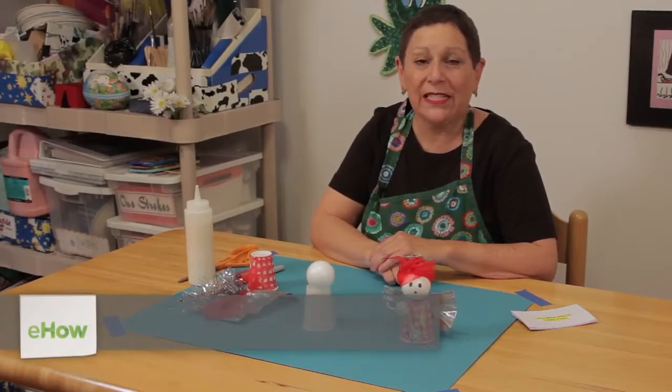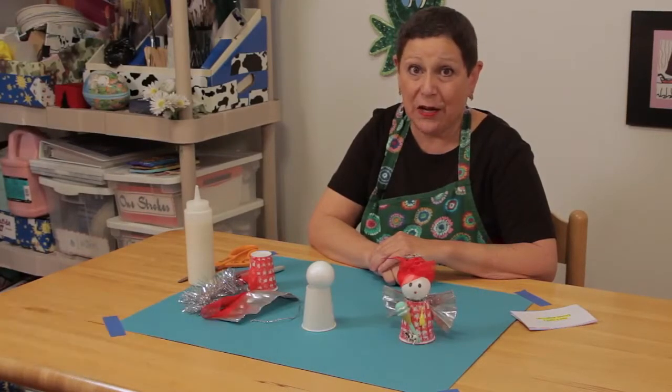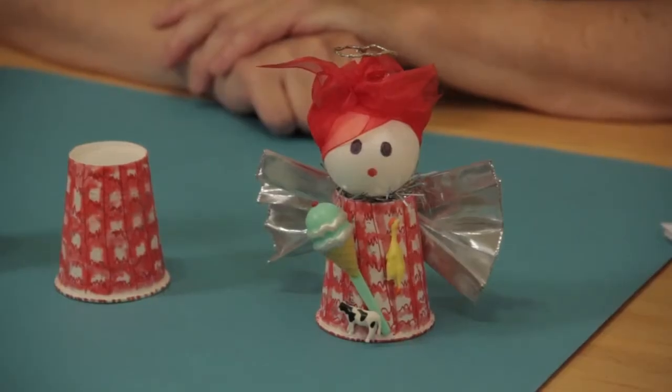Hi, I'm Patti Fernandez and I'm an art teacher. Visit my website at PattiFernandezArtist.com. Today I want to show you how to make a kitchen craft angel.